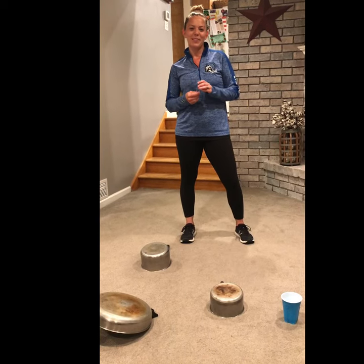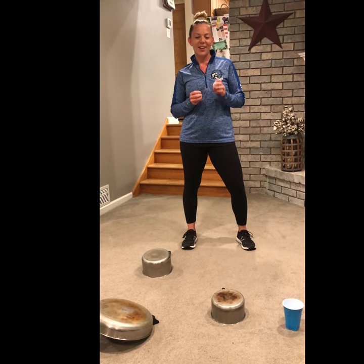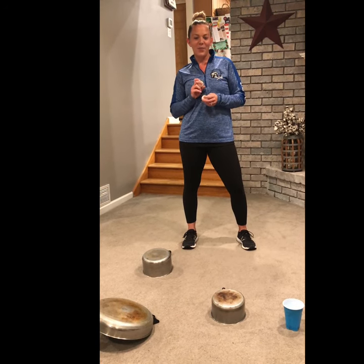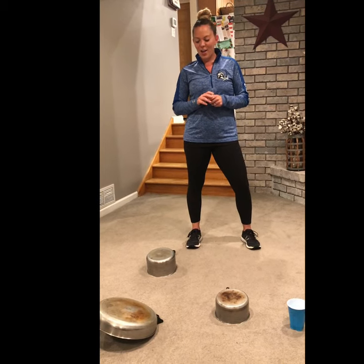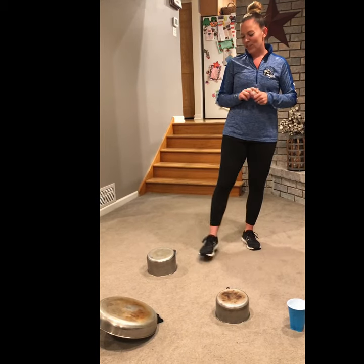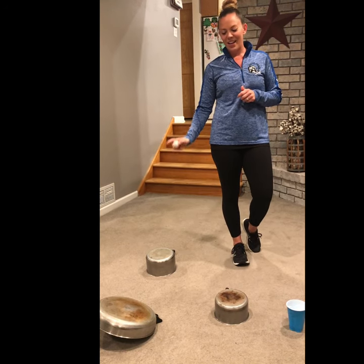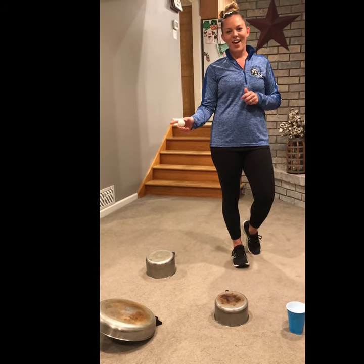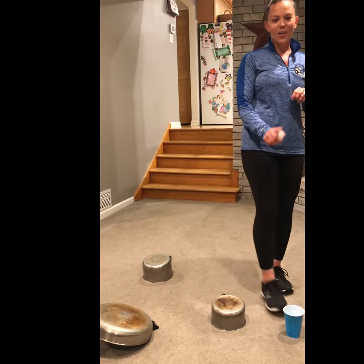Hi, everyone. My name is Mrs. Kavanaugh, and I'm a PE teacher at Indian Trail and Leicester. For field day today, my challenge is the pots and pans challenge. The point of this is to toss your ping pong ball off of a pot or pan, and it has to bounce off every one of the pots or pans and end up into the final cup.